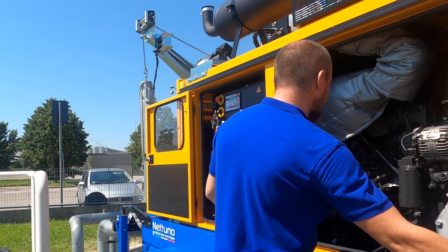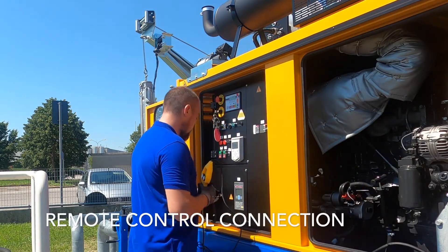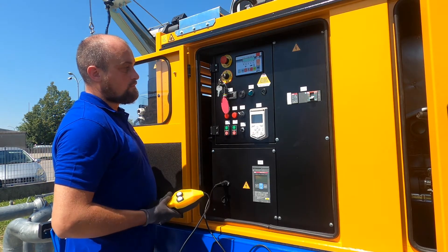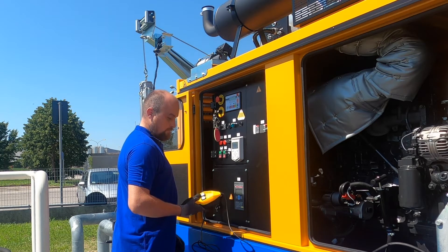Second, he opens the door and takes the remote control. Then he is switching on the remote control so we are ready to put down the submersible pump.